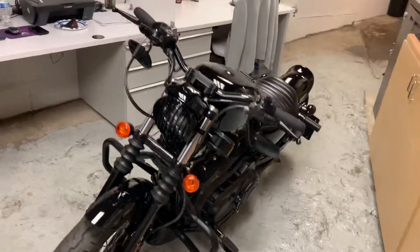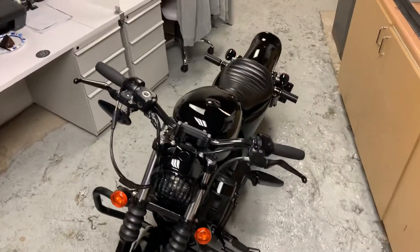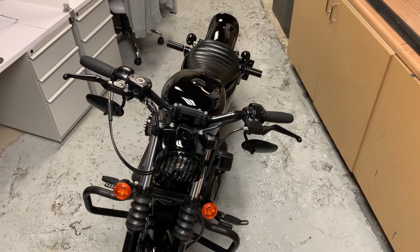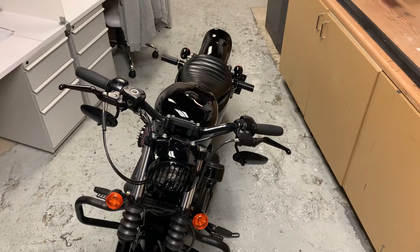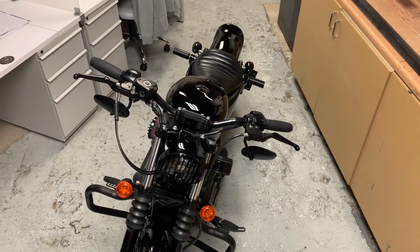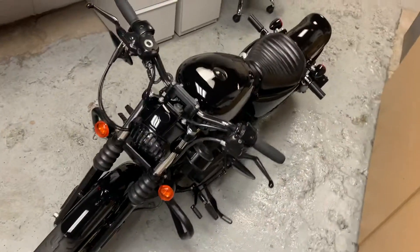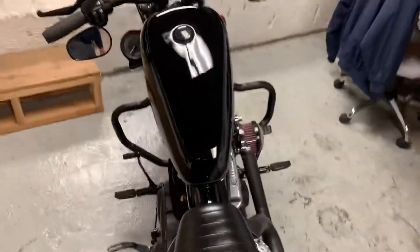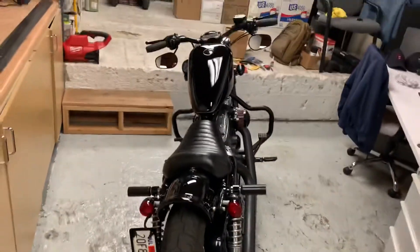I also bought some z bars that I'm gonna be installing once I do the next little mod. Hopefully I'll upload a video of how that went — and there it is, cleaned up pretty good.